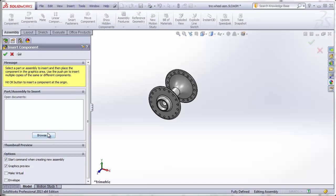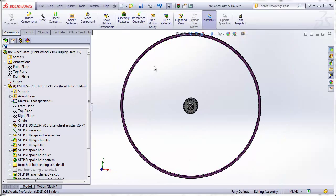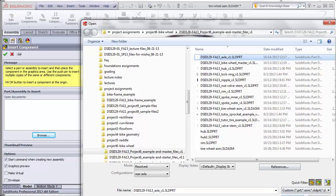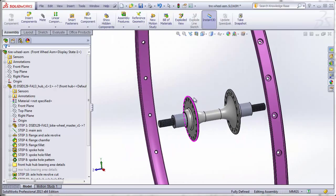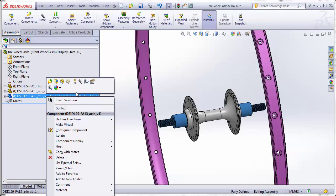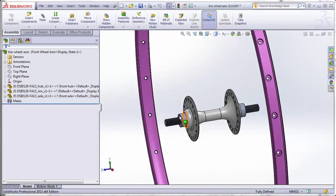Next, Insert Components — browse to the rim, and again hit the green check mark. That puts the center of the rim at the origin, concentric with the hub. Then Insert Components again and browse to our axle. We now have a rim floating around the hub and an axle. When the axle was inserted, it came in with the rear axle configuration activated, but we are building the front wheel. So right-click on it, go to component properties, and select Front Axle to change to the front axle configuration. If the hub also shows the rear configuration, right-click, go to component properties, and make sure Front Hub is activated.